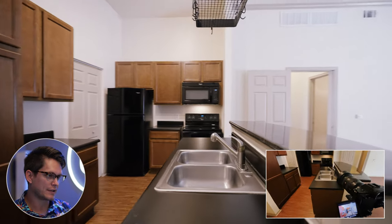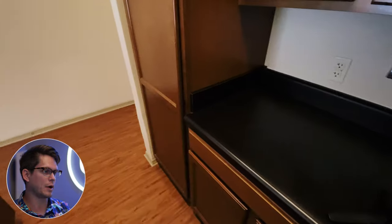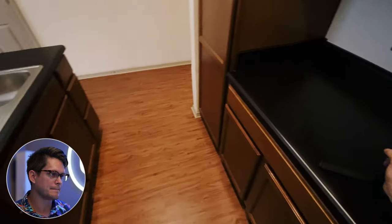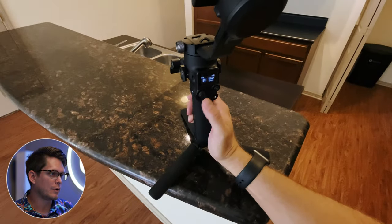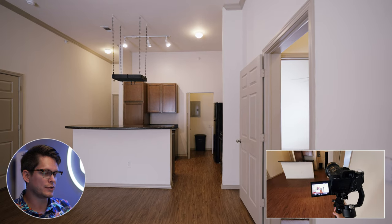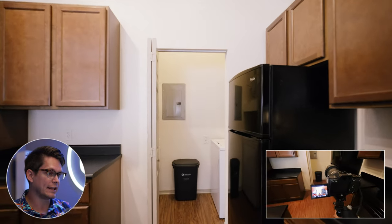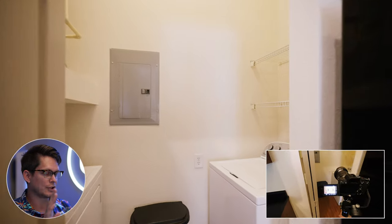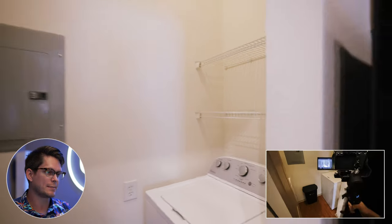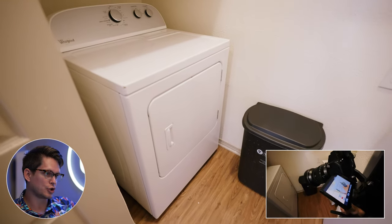I decided to get one more angle from the other side of the sink because I didn't quite love how I shot it the first time. Now we're going to be moving into the laundry area. I have several different presets saved on my gimbal memory. Memory set one follows if I point the gimbal down. Memory set two only follows my hand left to right, so my verticals always stay perfectly straight up and down.